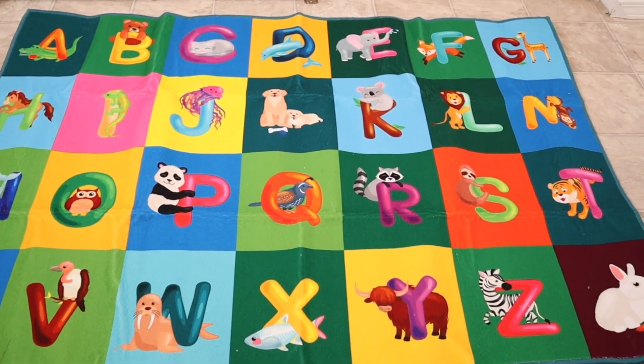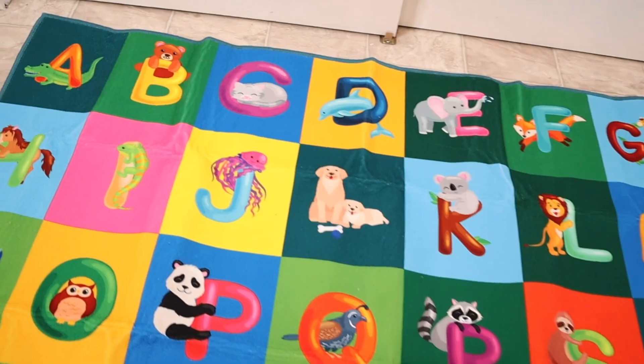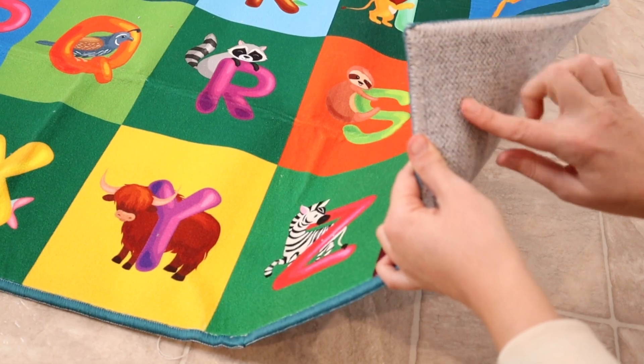I have this all laid out here and I just love all the nice bright colors of this. This is made out of low pile nylon with a strong TPR rubber backing, just helping it to be a non-slip bottom.